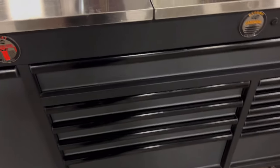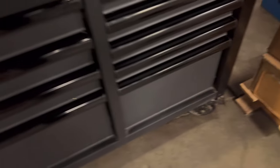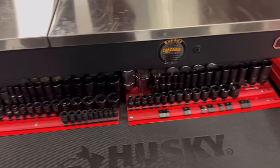It actually has one, two, three, four, five — so it has 11 drawers total, including the big one. She already bought some sockets, which is pretty cool.